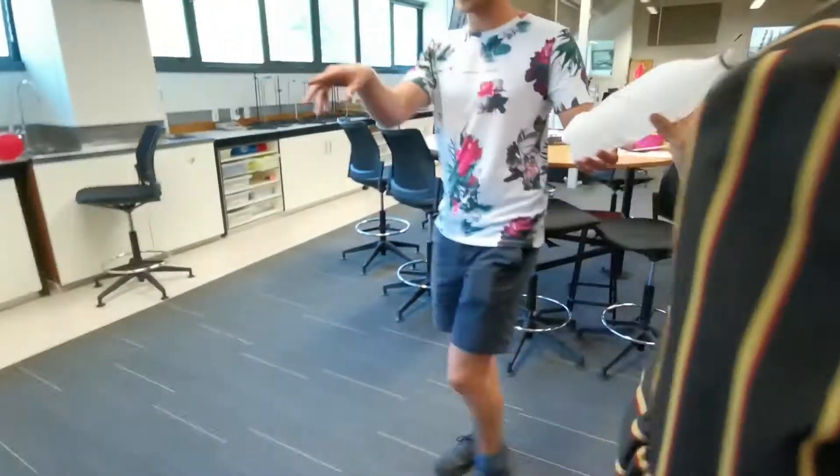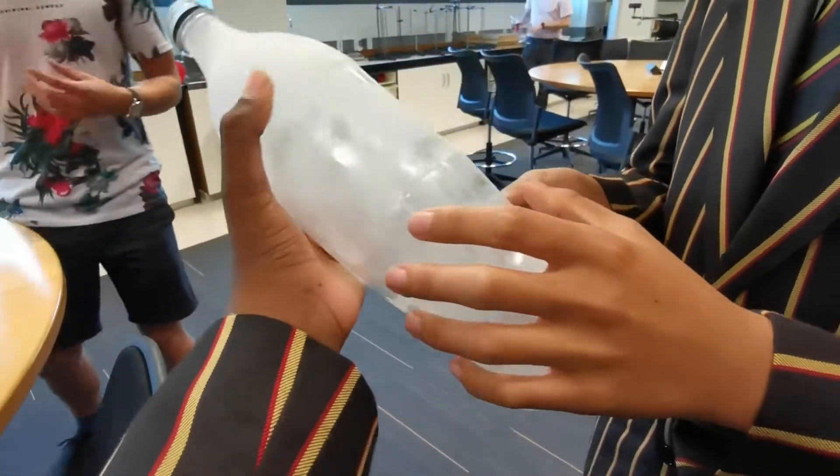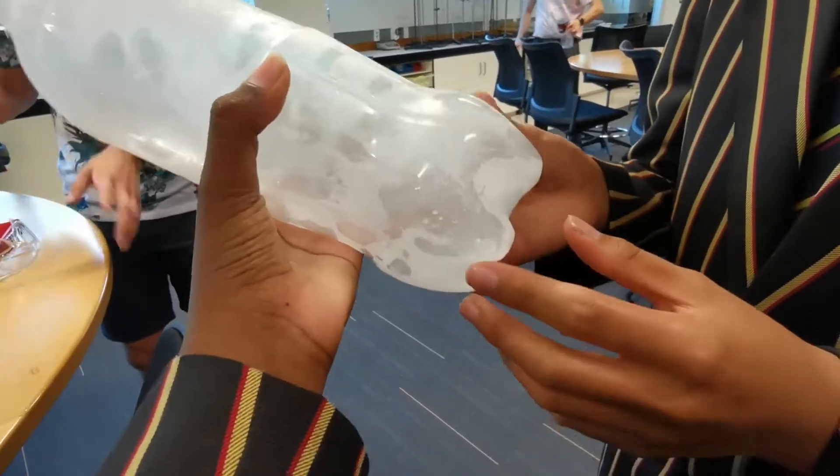This liquid nitrogen is at about somewhere around negative 200 degrees centigrade — slightly less. Pass it around.